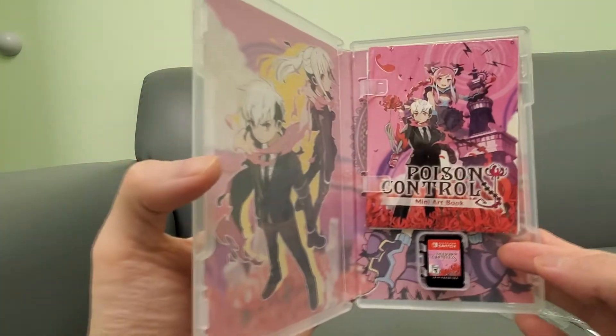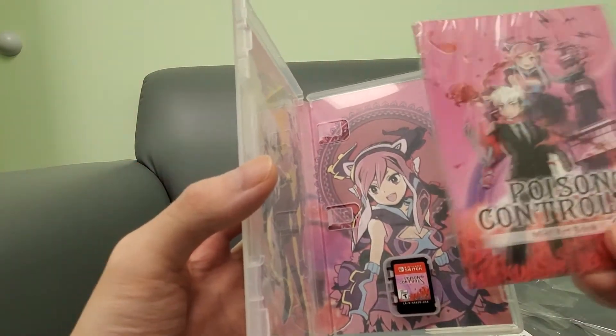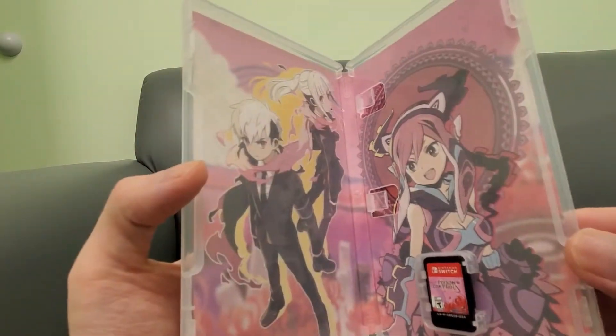There we go. Very nice reversible cover as well, guys. Check that out. Very nice. It comes with a warranty card, of course, but it does also come with a mini art book and track list right there.